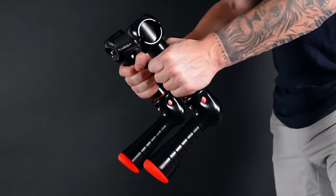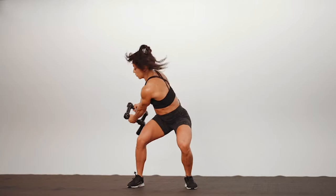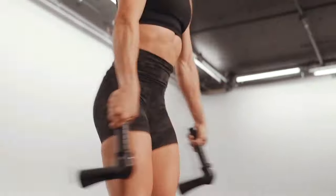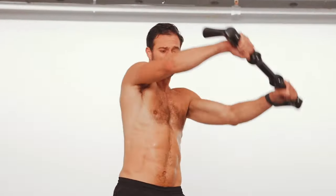Flyweight lets you overgrip, undergrip, and neutral grip. It's edge-to-edge grip, and that makes a huge difference. You just can't accelerate dumbbells, kettlebells, medicine balls, and battle ropes the same way.